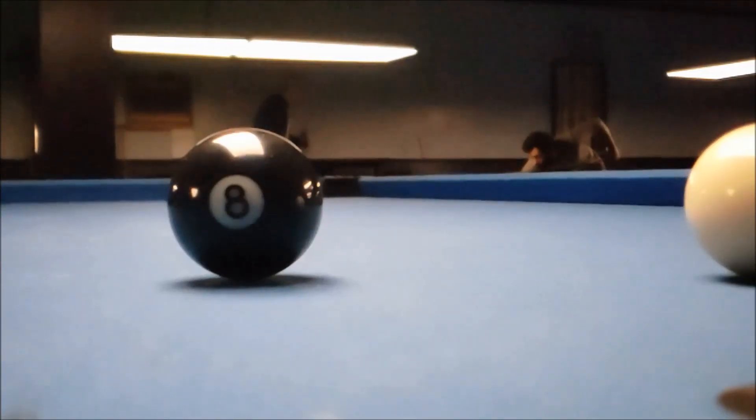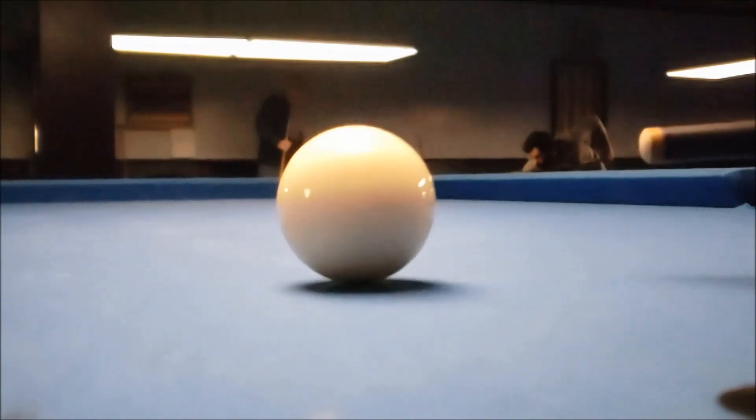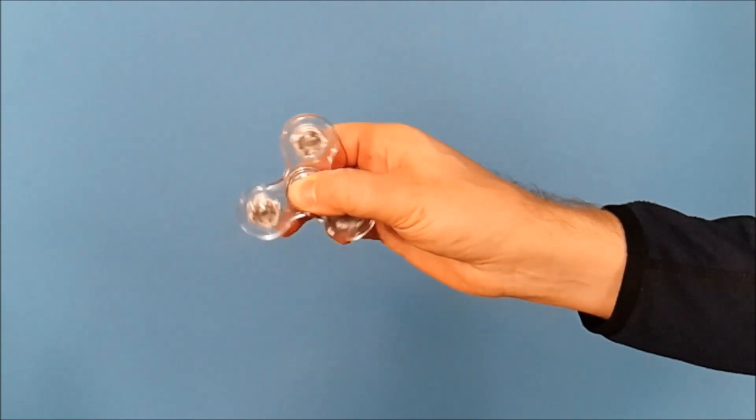The key thing that Samsung is trying to push here is some camera improvements, and then of course the animated emojis and some of the other little nips and tucks that they've made to make the device even better than what they had last year.